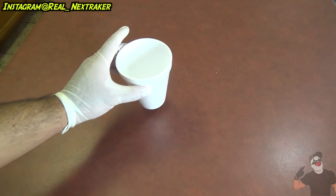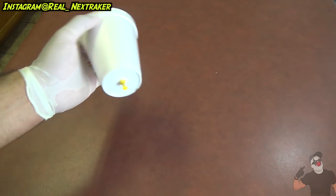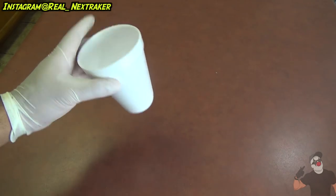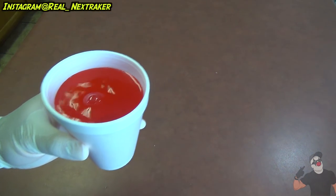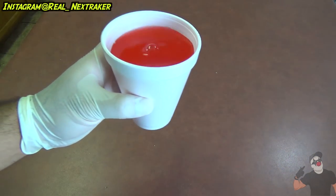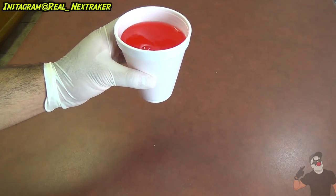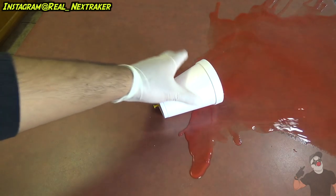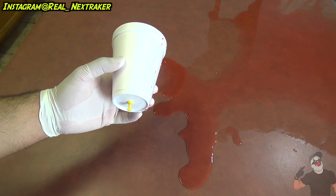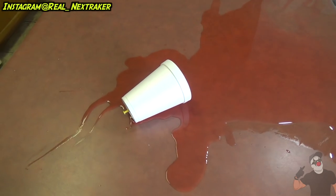This is how the prank is gonna work: you give it to them and they won't be able to see the bottom because you'll be handing it to them at an angle. So they'll attempt to place it on the table, let go, and it's gonna spill all the contents all over them or all over their stuff. Be like, 'Here you go, mom, some cold delicious Kool-Aid,' and when they place it on the table, this is what's gonna happen.